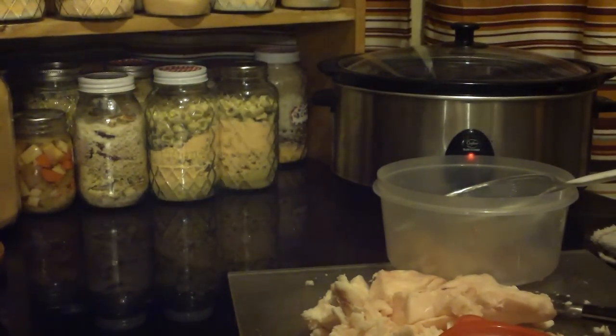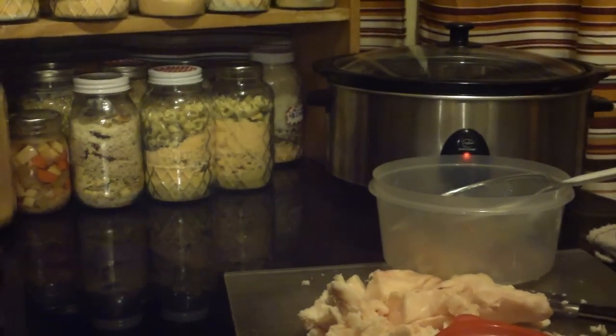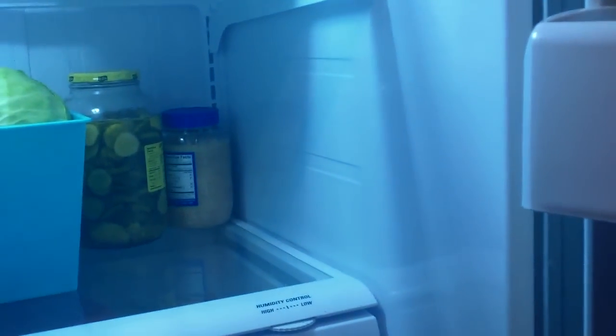Let me show you exactly how I store this. This is my brand new refrigerator. I just literally put the suet in one of the drawers in my refrigerator and come back and get it when I need it. It's really that easy.